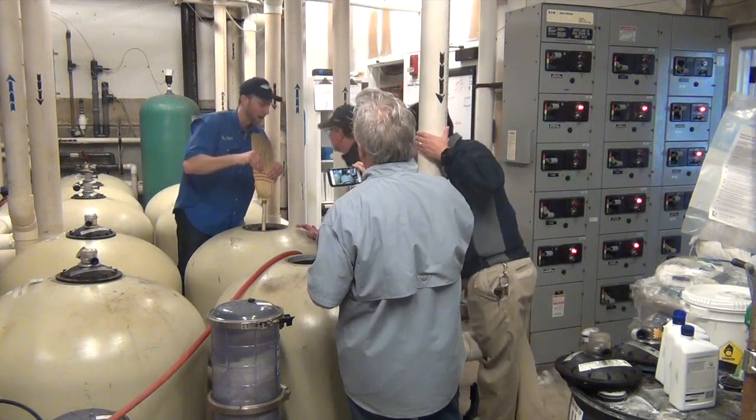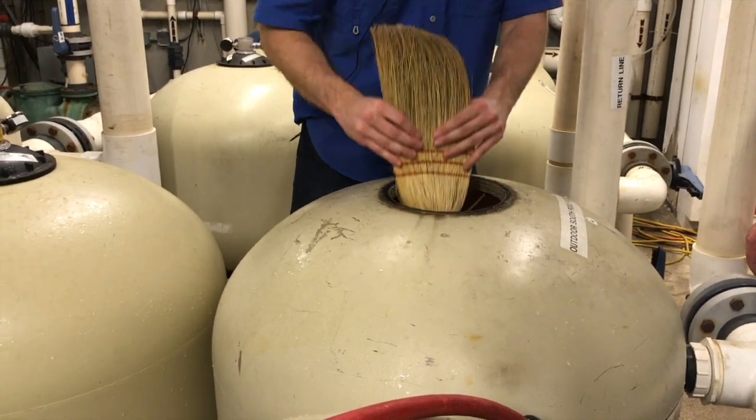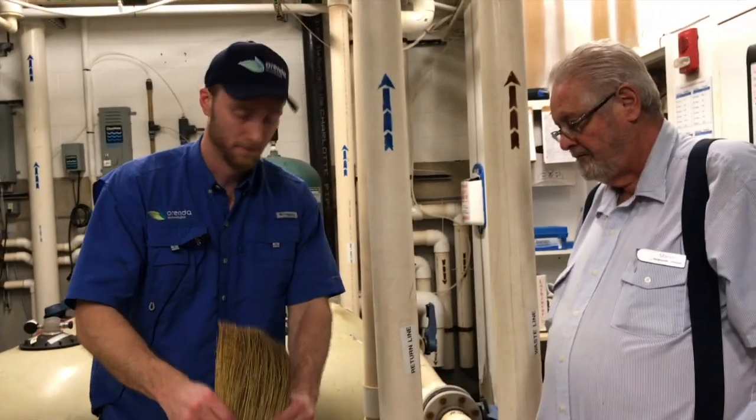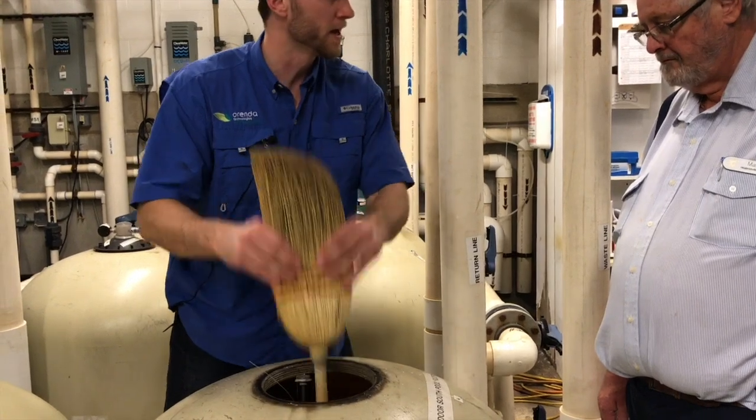It tells you you have a lot of organic waste in there — that's just off gassing. So if it was carbon based — makeup, grease, sunscreen, whatever it is — if it was carbon based like we are, you're going to see it right here.